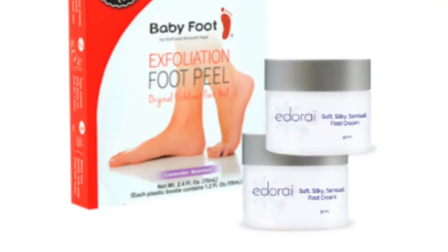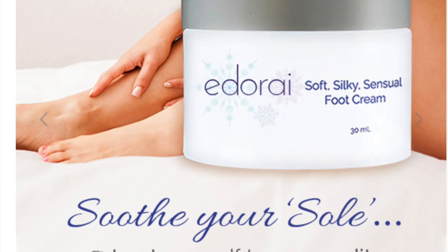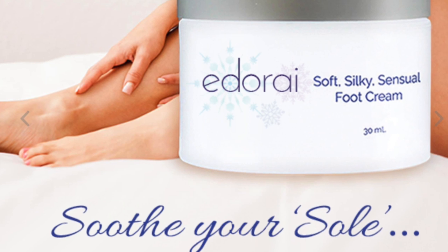So it's peeling and all of that wonderful stuff. It says to let it peel until it's done, and then use this cream. This is the "So Soft Sexy Sensual" foot cream — let me put my glasses on — they sent me two of these in the package along with the Baby Foot.